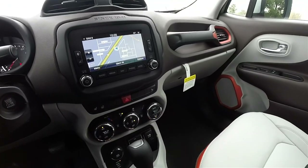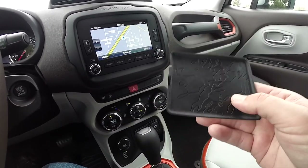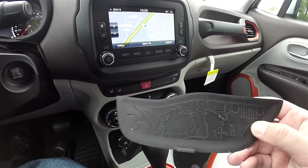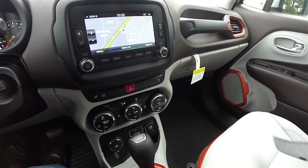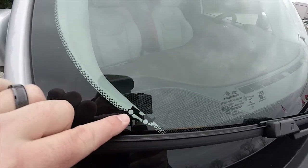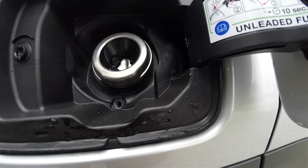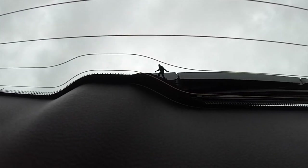Some of the neat little details throughout the Renegade: inside your center armrest storage you have a little terrain map, and where the select terrain controller is you have another terrain map with the Jeep logo. The Jeep logos are also in the mirror housing. More details continue on the windshield — you have little Willys vehicles climbing up the terrain. Inside your fuel door you have a little spider that says 'Ciao Baby' showing its Italian roots. One personal favorite is the Yeti walking up the rear glass.